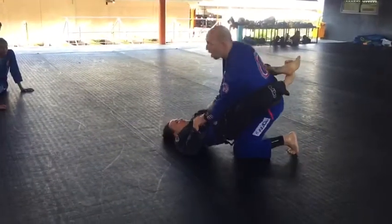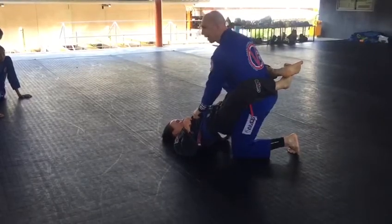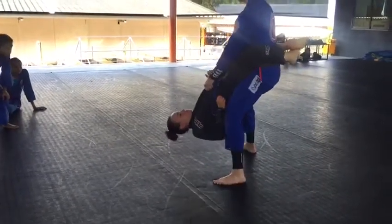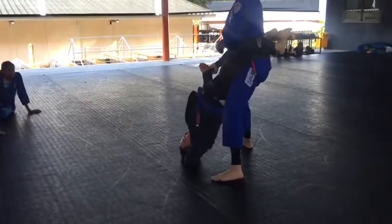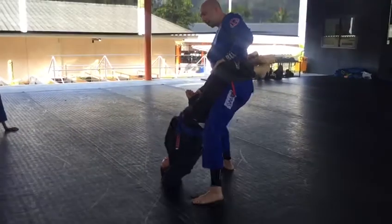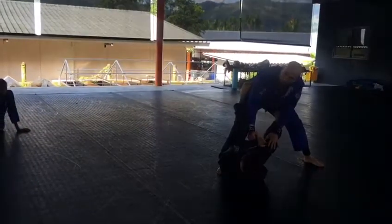Now I put my weight on my right leg and stand up on my left. Stand up tall. My right elbow on the inside here. Hand on the knee. Now I step back — step, step — and the guard opens.